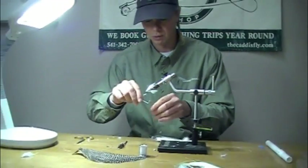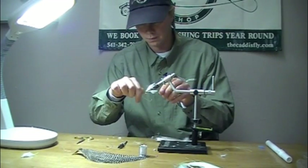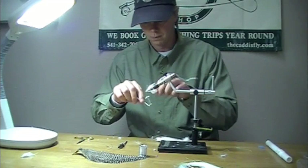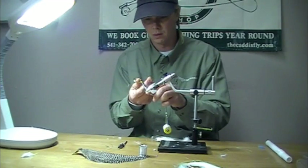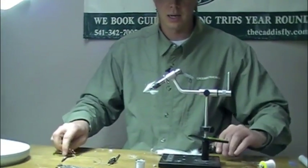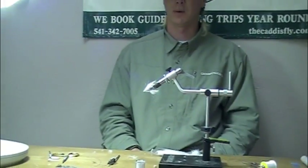The final step, of course, is to whip finish it. And there is a completed Crazy Carl. It's one of my favorite tailing bonefish flies — we could add bead chain eyes or lead eyes if we were fishing slightly deeper water. It's worked really well in the Bahamas and also in the Northern Keys. One of my favorites — hope it's one of yours too.